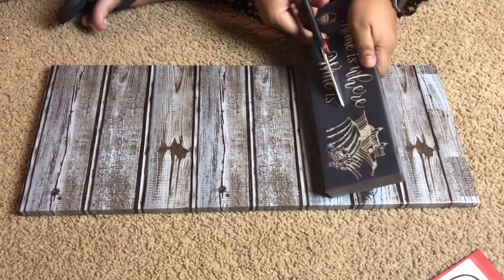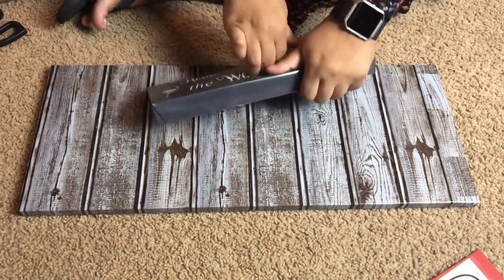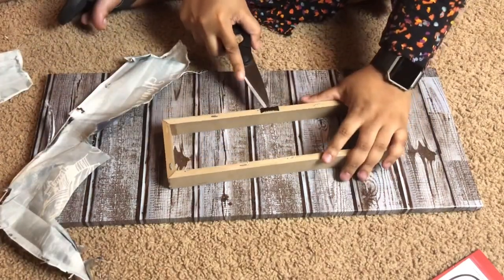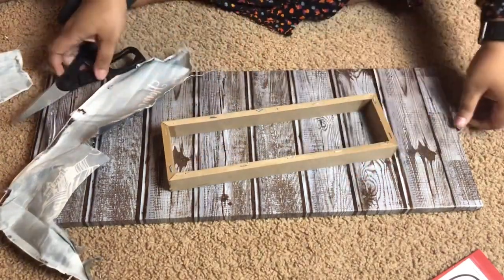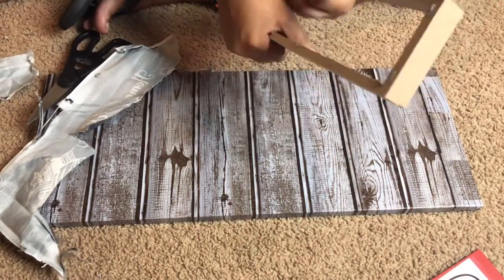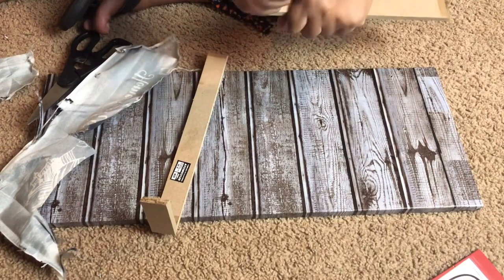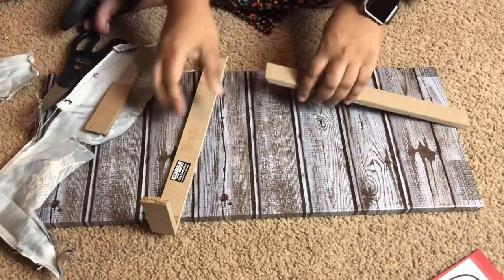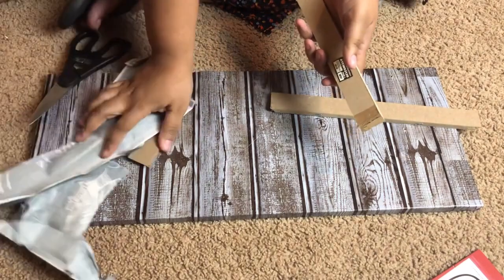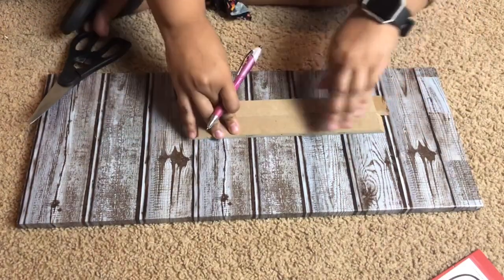I'm going to start by getting rid of everything around the MDF wood that's holding this frame together. I struggled with it a little bit, probably should cut a little bit more, then it rips right off. After that, you're going to want to get rid of the hanger and the staples on the back. Then you see me separating them — because I used two, I need four of them — and I'm just pulling off the little edges. It really is easy; it comes apart fairly simple.